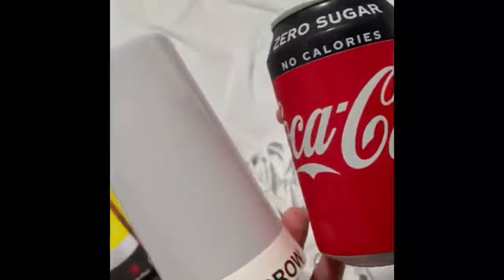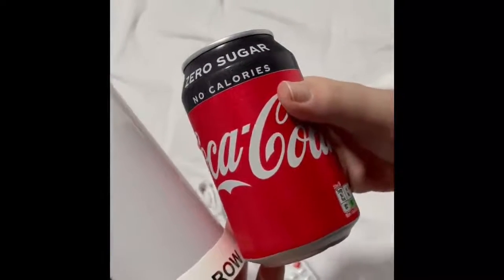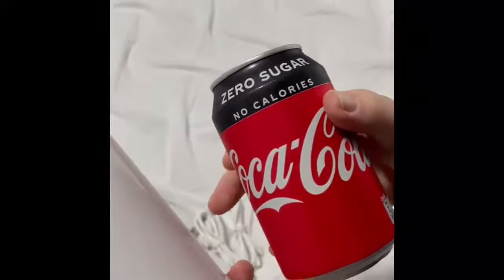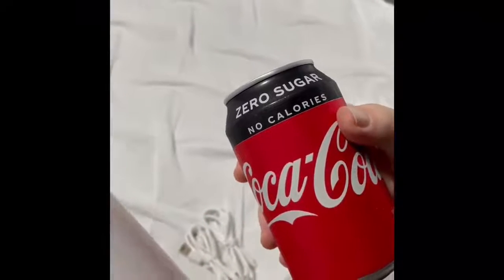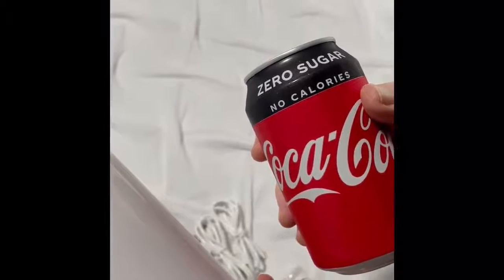To give you a sense of how big they are, I've put a 330ml can next to them so you can see the size. The lamp itself is 13.5 centimeters tall and approximately 21 centimeters in circumference.